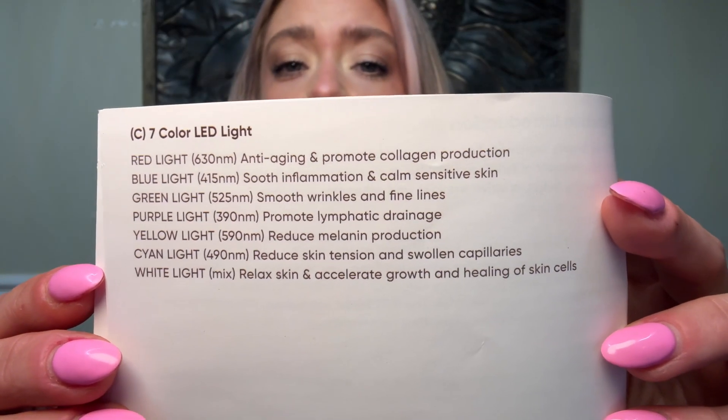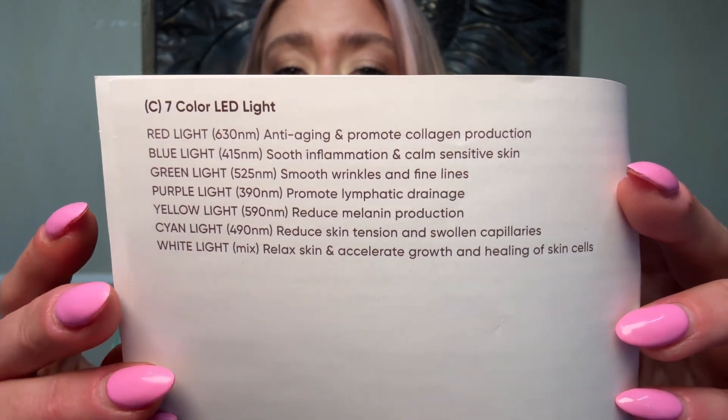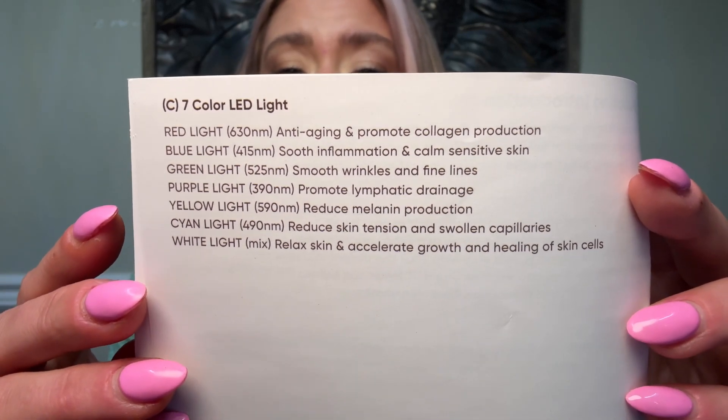Here is what each of the seven colors is meant to do in the manual — pause this video here if you'd like to read this in depth. It also has a heat function and vibration, and the vibration mode has three different massage modes with different energy levels. This is a super cool device, already exceeding what my other one can do.